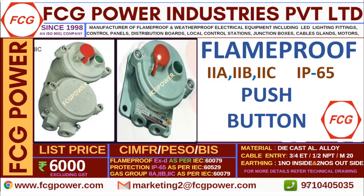Regarding this push button station, we are having around 12 varieties — with emergency stop, with start and emergency stop, with meter, with indicating lamps. Whichever the customer requires, we are providing the same with certifications like CMFR, ATEX, BAS.